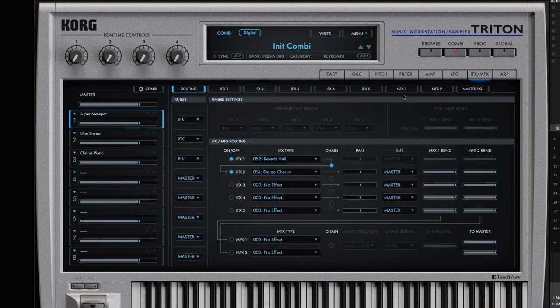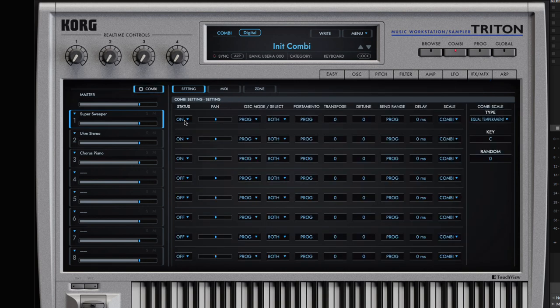Let's come back to the combi. I want to call out that you can pan each program. If I want to pan this super sweeper all the way to the left and solo it — sounds like it's coming out of the right, but okay, that's cool. I can split these all out. Let me get them all playing and turn off solo. Just some additional control there as you're building this out.